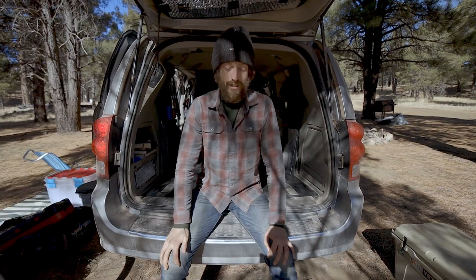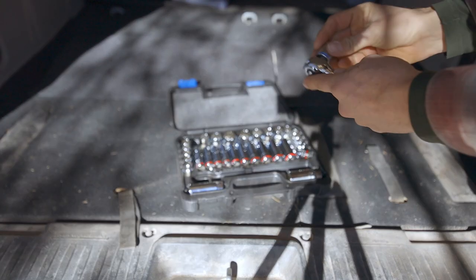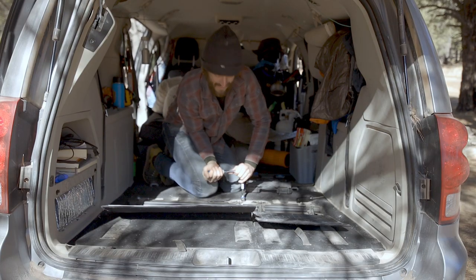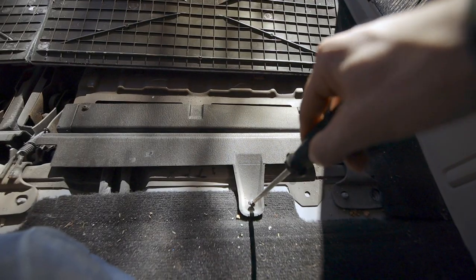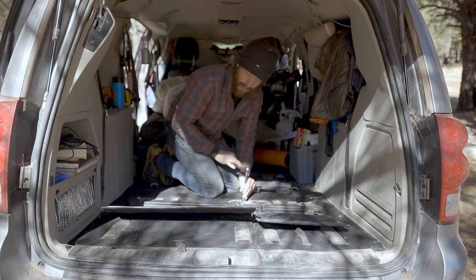Today's plan is to pull the back seats out of the van just to give myself even more room in here. I might even do a little build — we'll see, one step at a time. There are only two bolts for each seat on the back and one little screw holding the plastic divider.